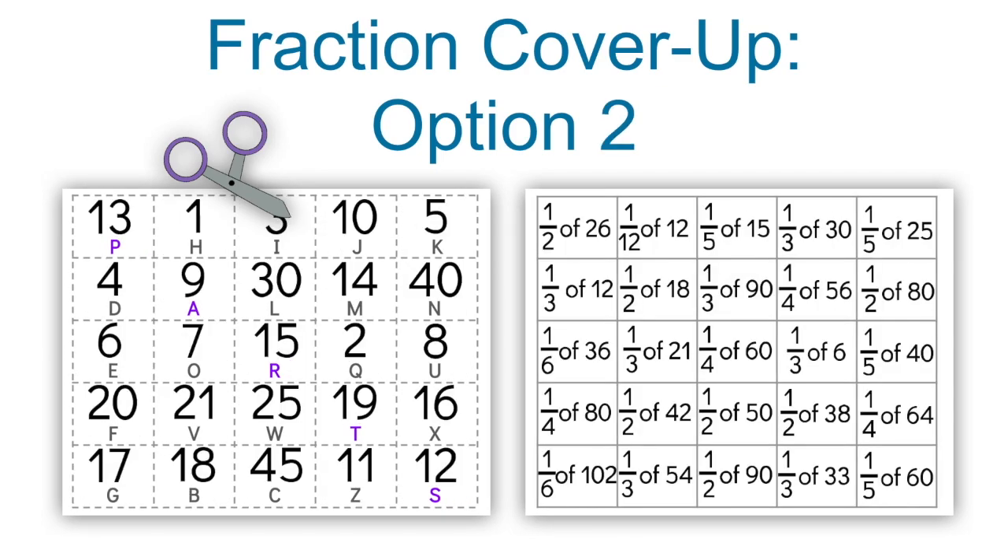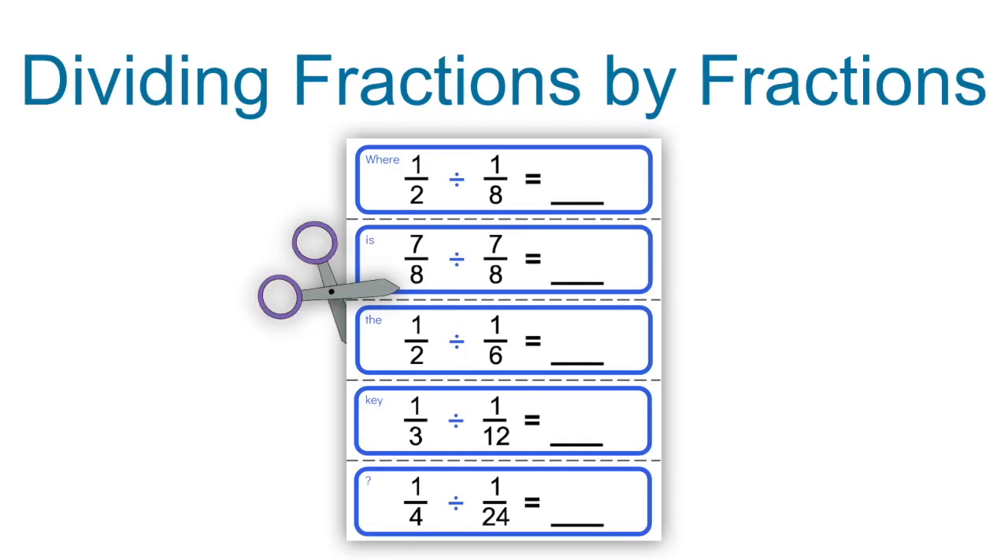With Option 2, you print the pages in reverse. The next puzzle is blue, dividing fractions by fractions. Print this page out, cut it into five strips, and laminate them if you wish.